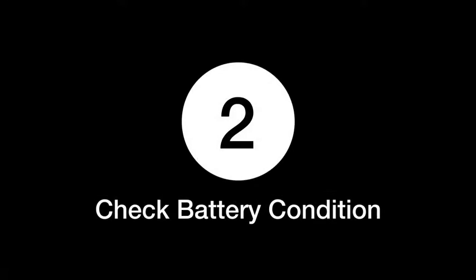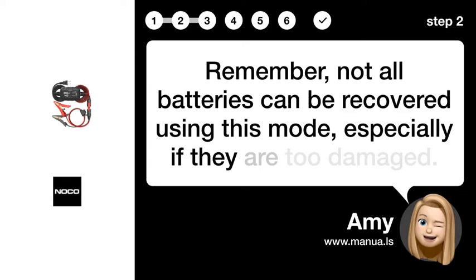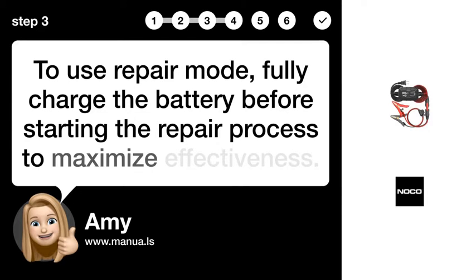Step 2: Check battery condition. Remember, not all batteries can be recovered using this mode, especially if they are too damaged. Step 3: Fully charge battery. To use repair mode, fully charge the battery before starting the repair process to maximize effectiveness.